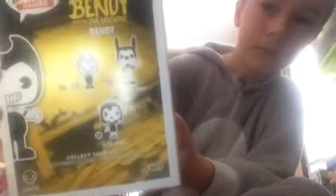There he is. So this is the box. Okay, now I'm going to start unboxing.